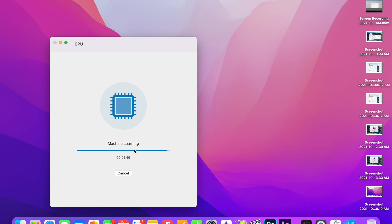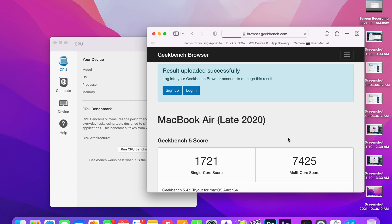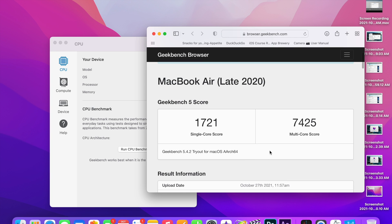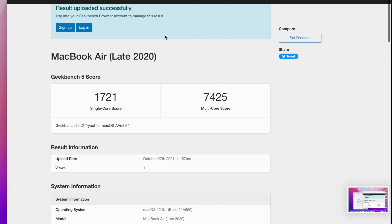I'm running Geekbench immediately after it booted — I'm not waiting for anything or letting the system do its background optimization. As you can see, the CPU benchmarks are already slightly better: single-core is 1721 and multi-core is 7425. Let me run the compute benchmark now and take a quick screenshot for comparison.